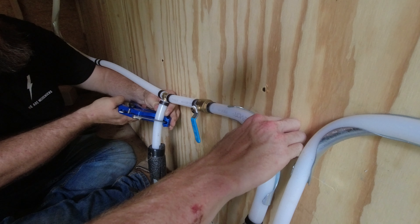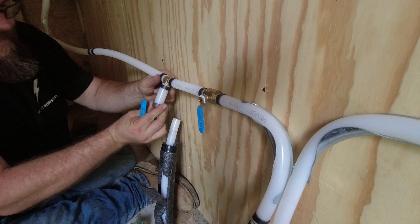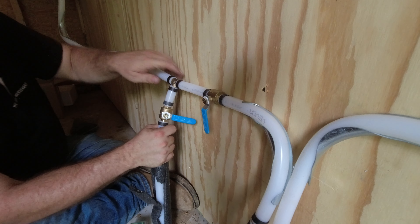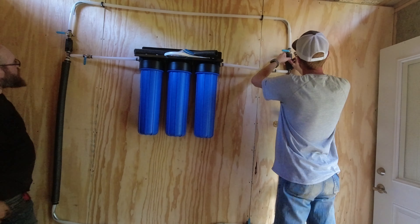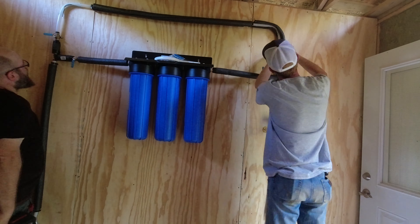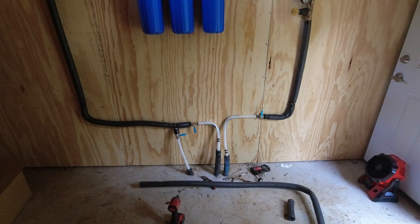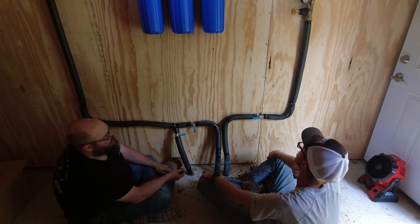We're going to have a lot of trenching to do to run to the actual house as well, including electricity, water, and internet. We don't expect the shed to get cold or freeze, but there is always that possibility. We've installed insulation in the walls and we also plan on installing a mini-split system, which will allow us to have cold or warm air and maintain a good temperature in the utility shed. We also want to be able to store some food in here temporarily as we build up some supply.